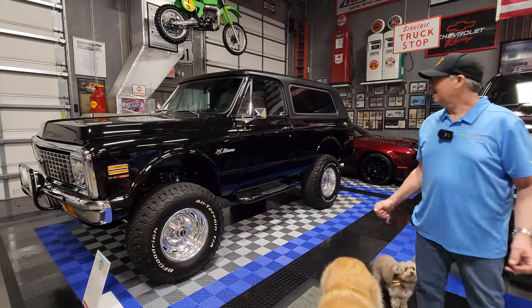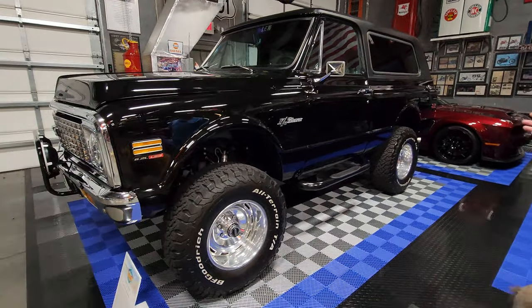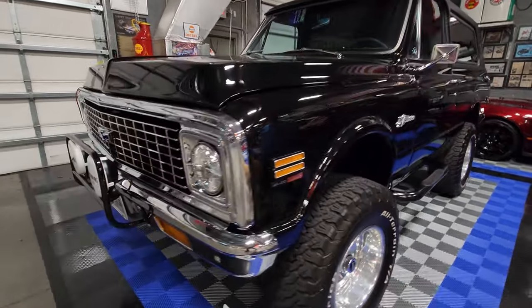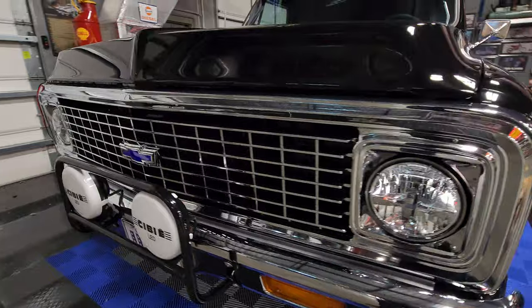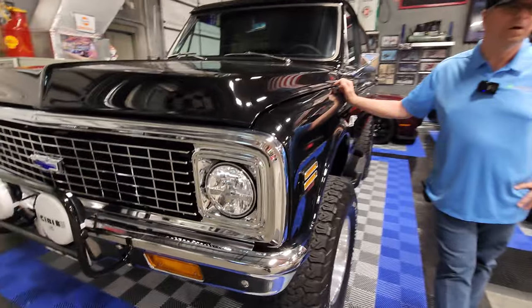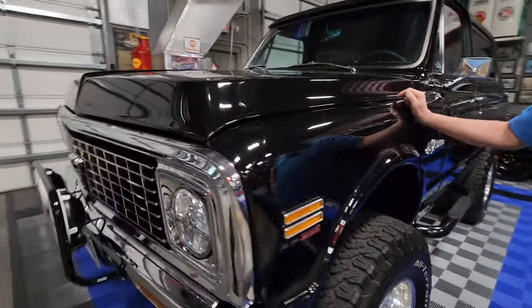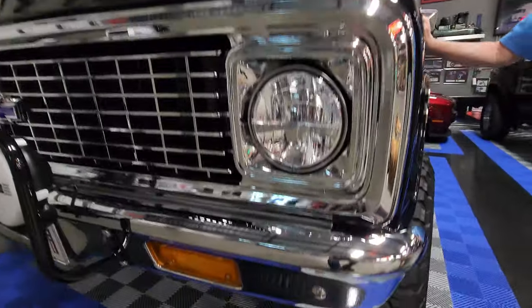What have we got here? This is a blazer that actually set a record at an auction, and I was the guy who bought it. It was the first Restomod blazer I had seen, and this goes back to, I think, 2017 or 2019.